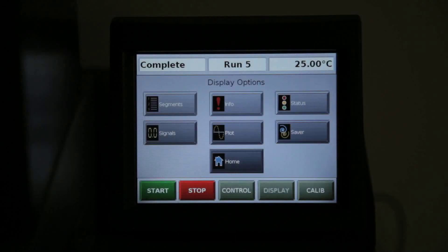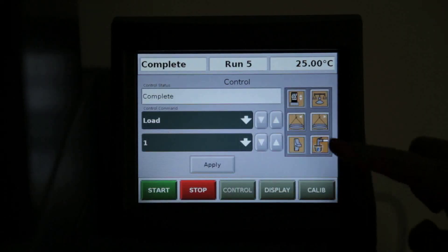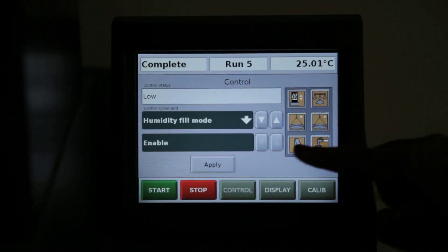First, we need to enable the humidity fill mode. Using the touch screen, select Control. Then press the Auto Fill button. Then press Apply.